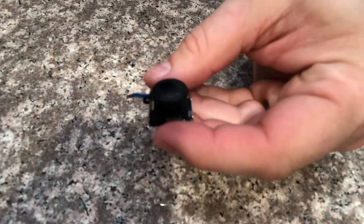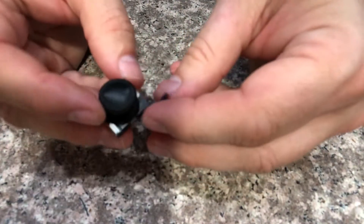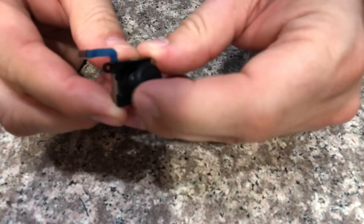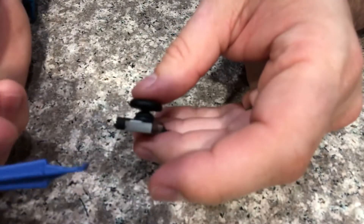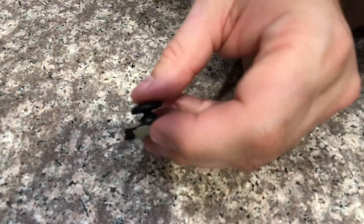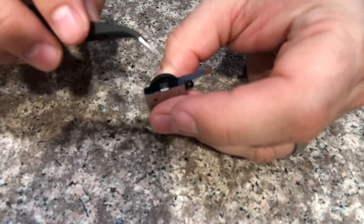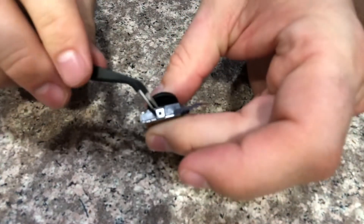Alright, so here we are. This is the Nintendo Switch Joy-Con analog controller. I went ahead and tried using one of these on it for a second — didn't do a whole lot. So I think I'm gonna move to these tweezers. There are a couple little tabs and different things in here, see if that helps at all.